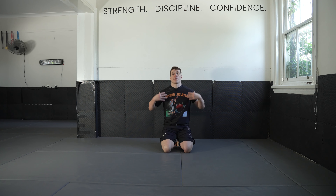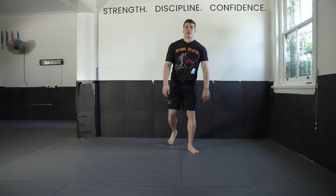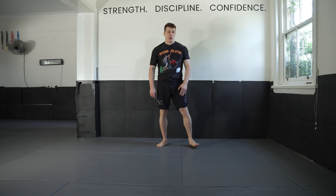Welcome back to the 30 Day Jiu-Jitsu Mobility Challenge. Let's get straight into today's session. We're going to be working on the upper body. So stand up and find your place on your mat or wherever you're at.